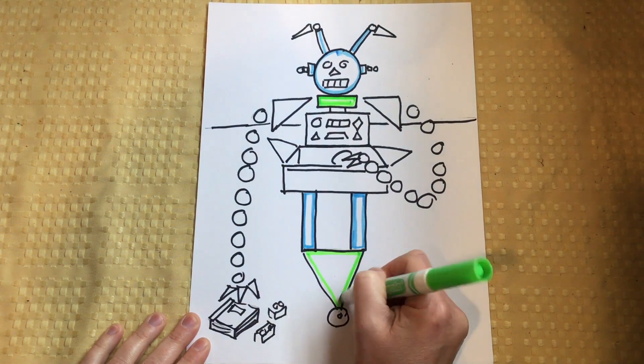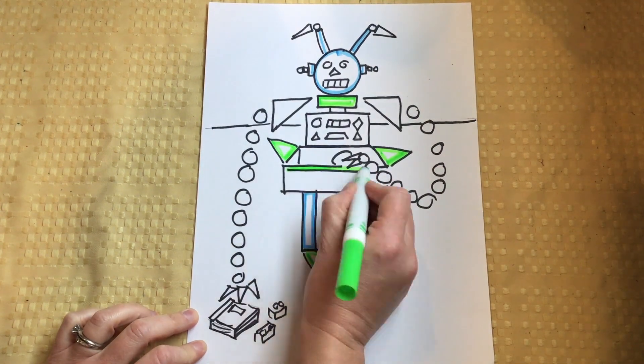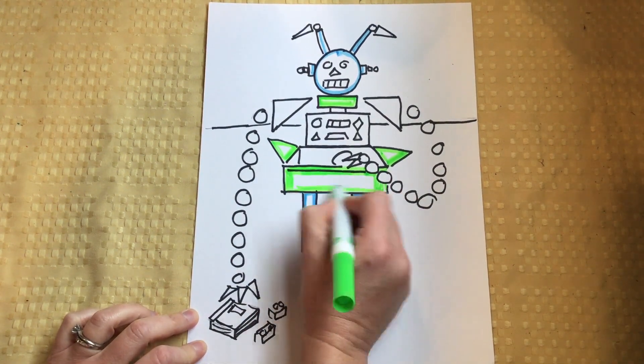However, I'm not going to be coloring in my background or any of the details in the background like the toys. I'm going to leave that for later as we're using some other materials.